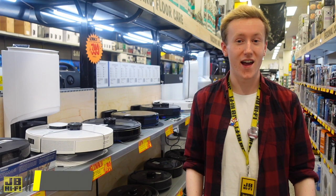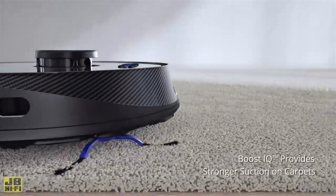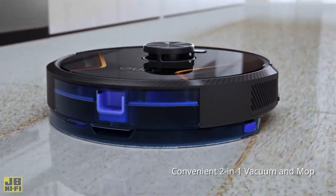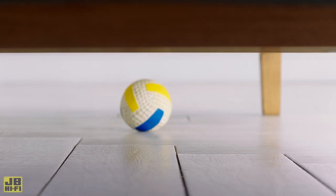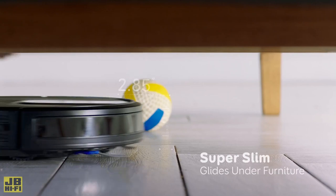Think about how big your house is. If you're in a small apartment, an entry-level model will do the trick. But if you're in a bigger house with multiple rooms and surfaces, you want to find a model that caters to more extensive surface areas and has a longer battery life. It's also worth measuring the gaps under your beds and sofas, because thinner models will be able to access some of those harder to reach spots.